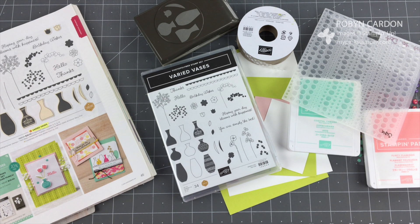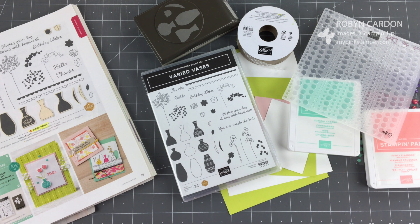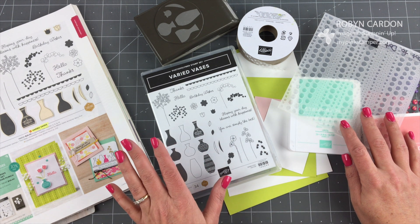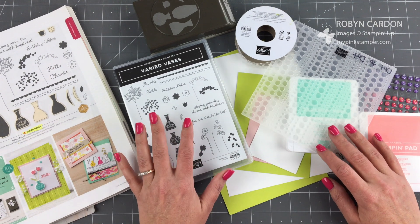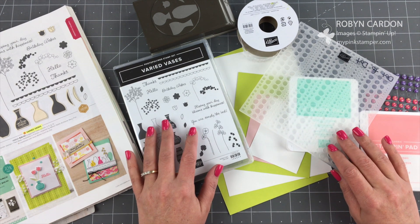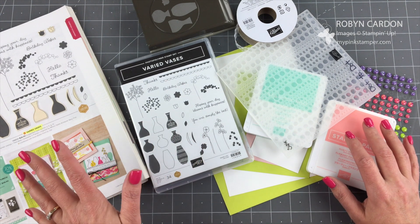Hello everyone, this is Robin. Welcome to MyPinkStamper.com. I hope you are having a wonderful spring day. It is beautiful here in Utah — still a little chilly, but the sun is out and some of the snow has melted. I am going to pop in with a bright and happy card for you today to bring a little sunshine to those of you who still have very cold weather, so I hope this project helps.